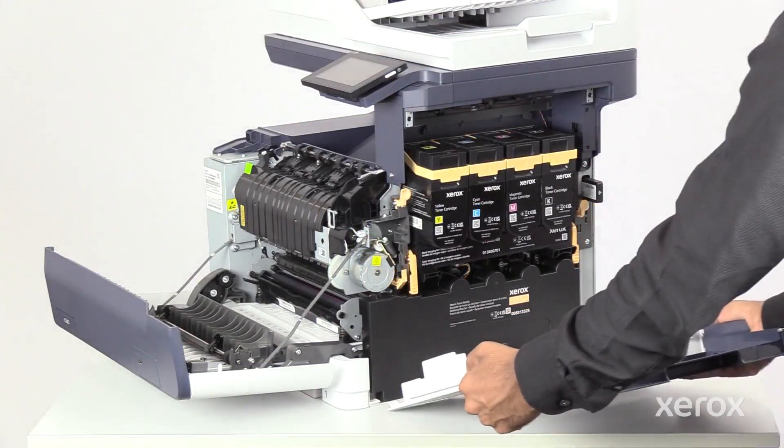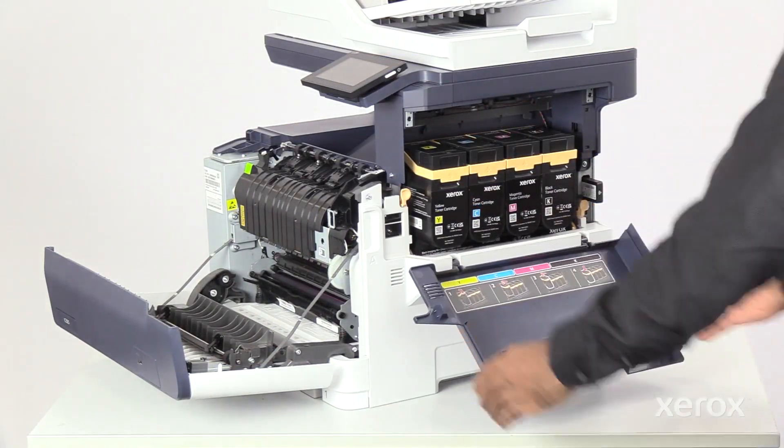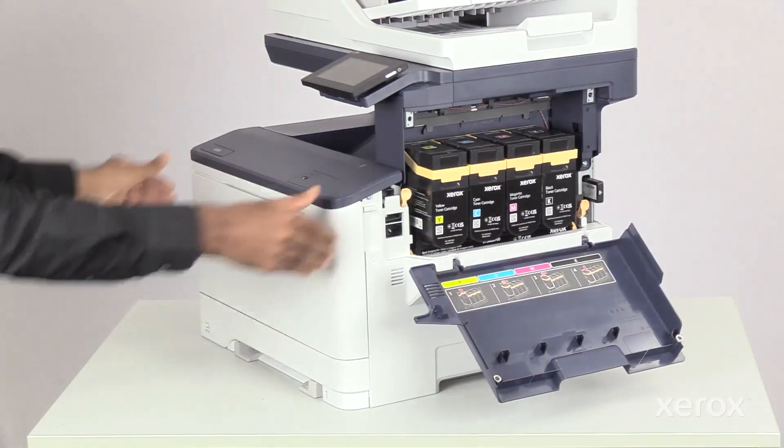Insert the right side cover and push it towards the printer until it clicks. Close Doors A and B.